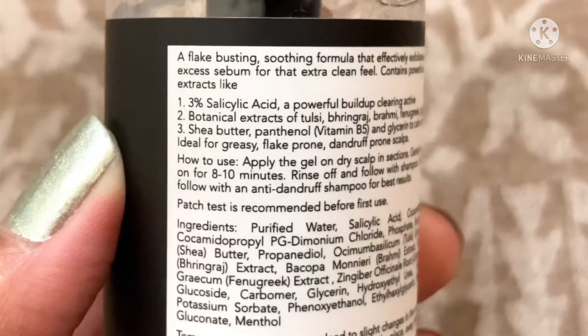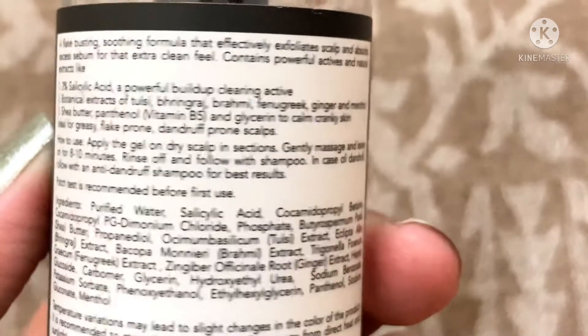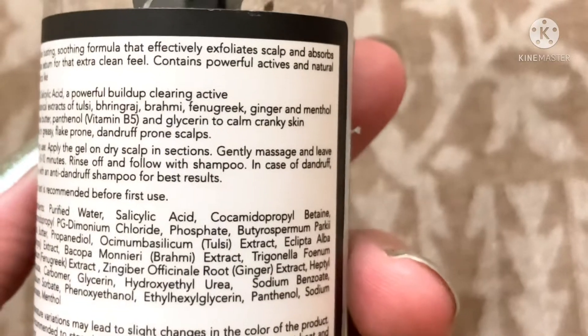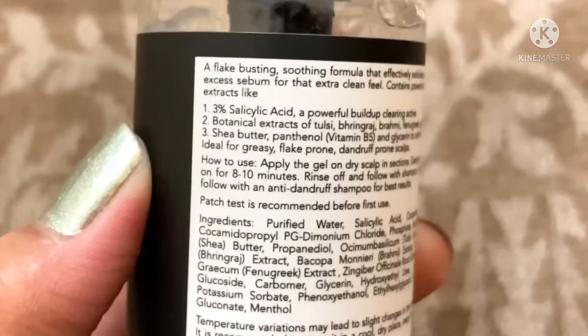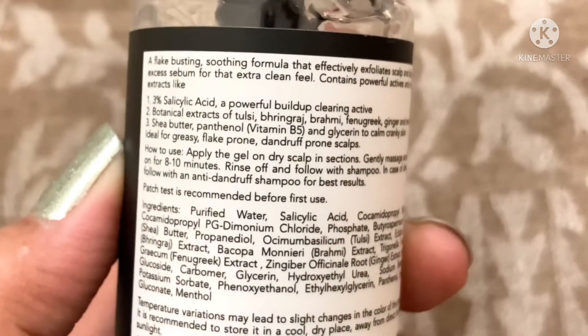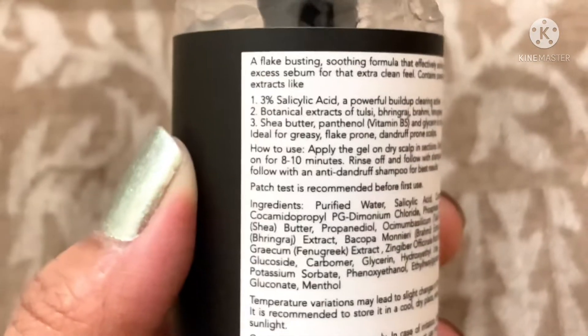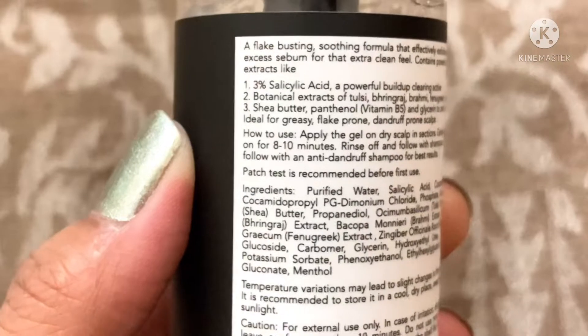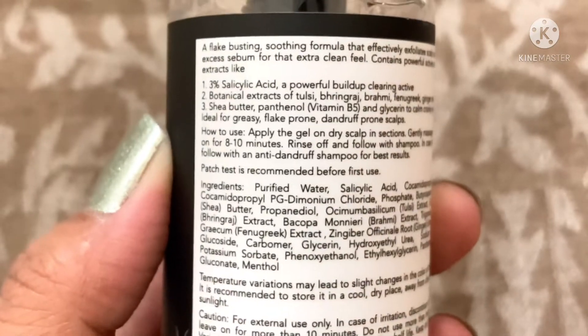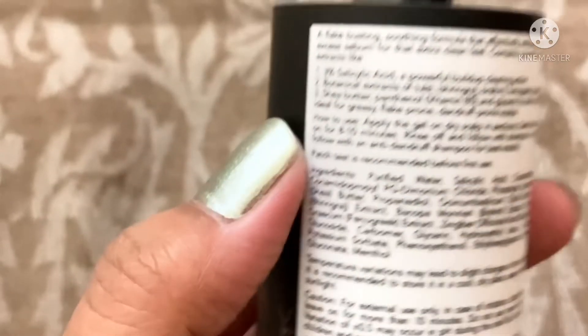It also has botanical extracts — jaiseki, tulsi, bringraj, brahmi, fenugreek, ginger, and menthol — as well as shea butter, panthenol which is vitamin B5, and glycerin to calm cranky skin. It is ideal for greasy, flake-prone, and dandruff-prone scalp. This product is sulfate free, paraben free, vegan, silicone free, and cruelty free.